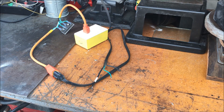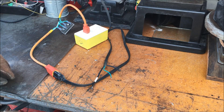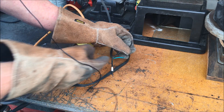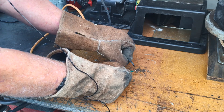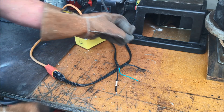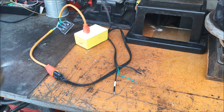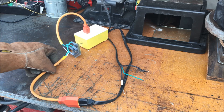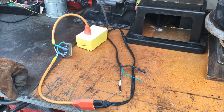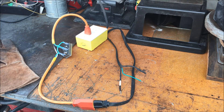That tripped my GFI. I'll reset it. So neutral to ground tripped the GFI. Now I'll try the hot wire to ground and see what happens. That tripped the breaker. So this will work — it'll stop the low voltage DC and it'll allow the fault current to go through there. We're in good shape.